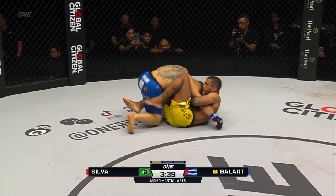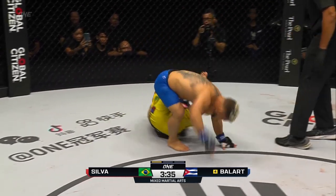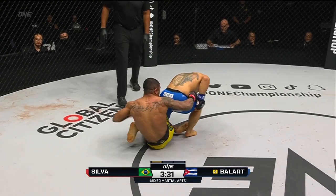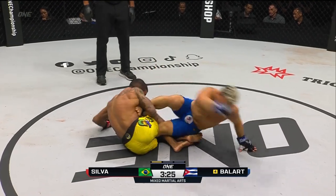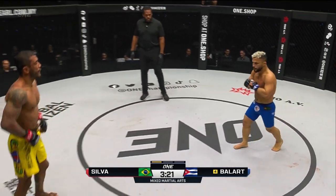Alex nicely done. That's what Alex wanted — he wanted to pull guard. Now he's going after the leg. Leg entanglement, looking for the heel hook. Let's see if he can drag the Cuban wrestler down. He chooses to try to backpack him. Good job by Balart. He needs to try to free that leg, needs to break some space. As it turns out, he does just that — good job from Gustavo Balart.